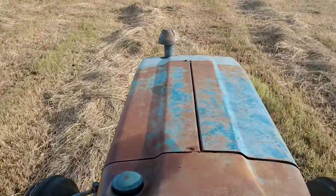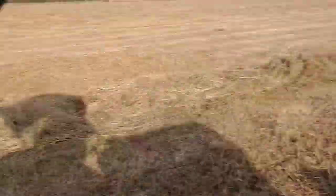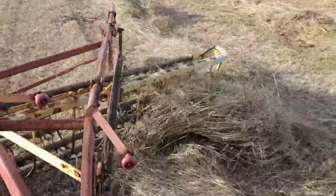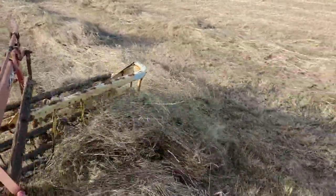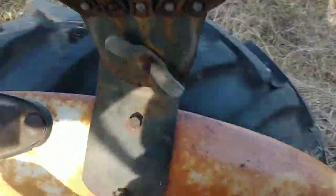I am on the 2310 giving these windrows a half turn with the rake, just rolling them over — bottom side up — so that they can dry out again, because it's just a little bit damp on the bottom.